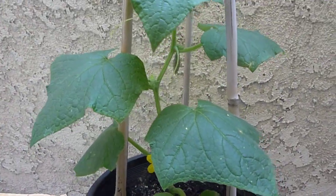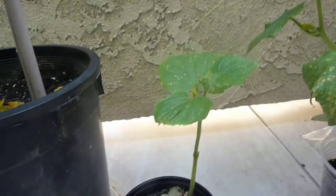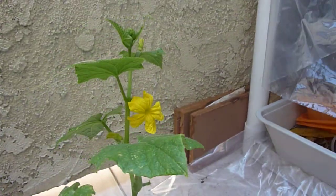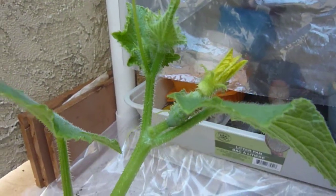Here's another cucumber, it's a lot smaller, but I gotta repot it. This one is a little bit bigger. I just pollinated a cucumber this morning and I'm gonna have to pollinate more cucumbers too.